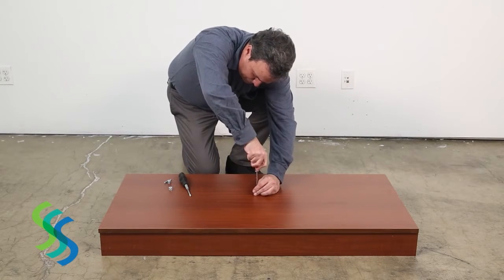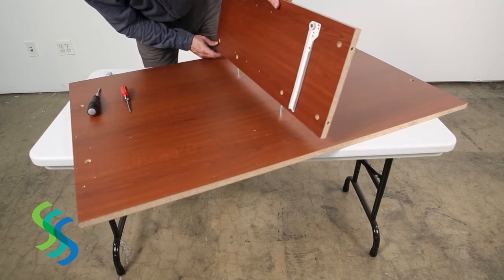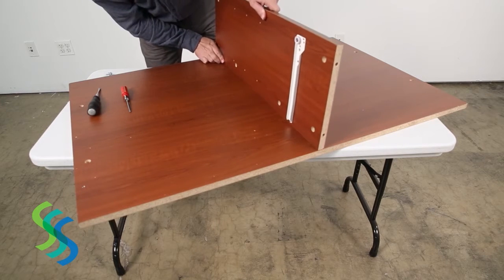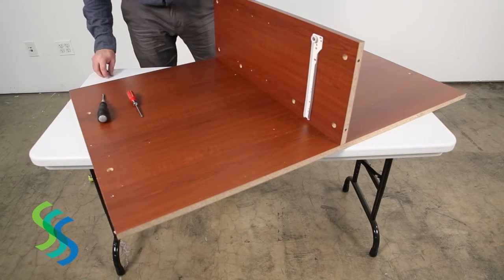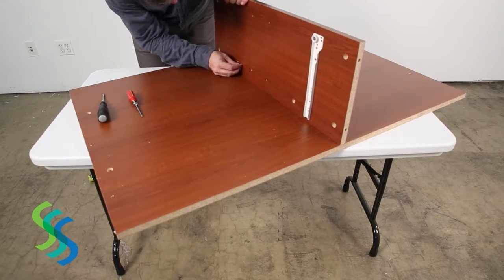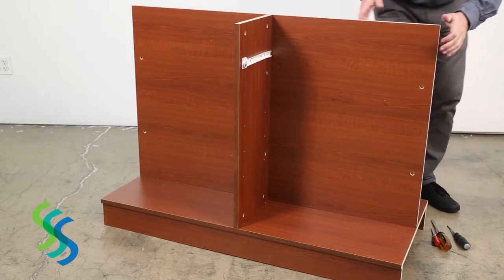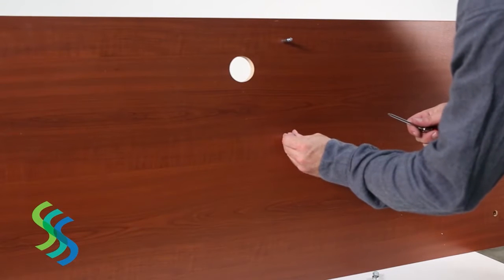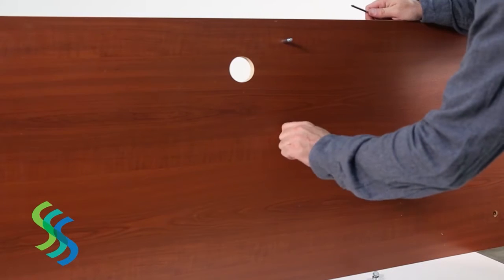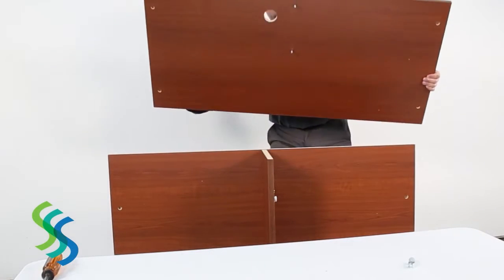Turn the base over. Insert the cam lock pins that will secure the rear center support panel to the base. Secure the two center support panels to each other using two cam locks. Place the two center support panels onto the cam lock pins in the top of the base and secure these two cam locks. Screw two cam lock pins into the bottom of the countertop, align these pins with their holes in the rear center support panel, and secure the top with two cam locks.